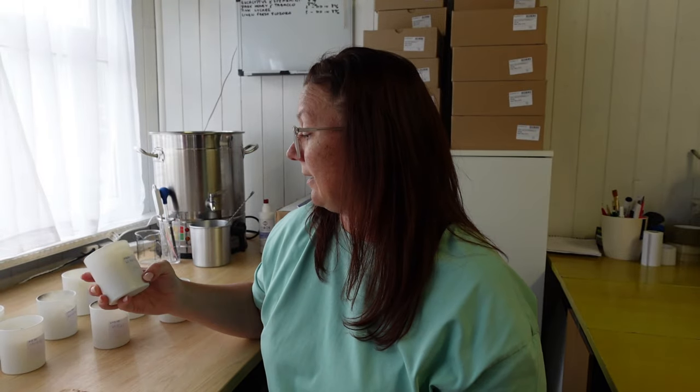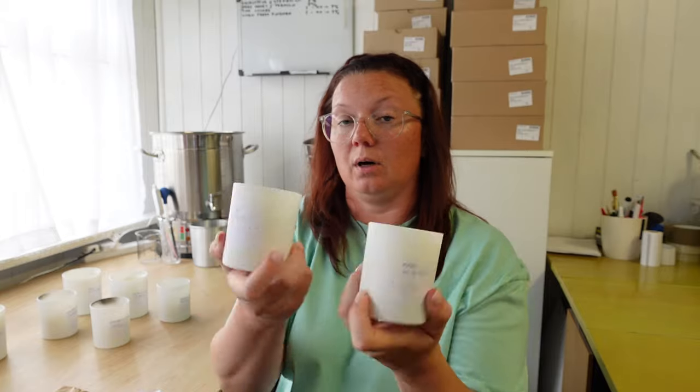The next wick I tested was P2. I tested P266 and P270 in a 20cl candle jar, and P274 was tested in a 30cl candle. Very similar situation to RRD — after two or three tests they started producing smoke from the wick and the flame was dancing.